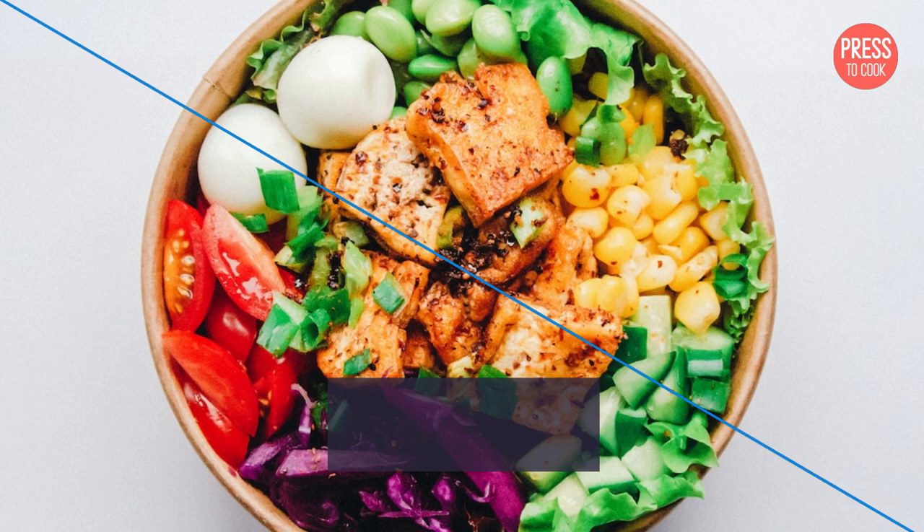And that's it! A simple and effective way to stop your crockpot from smoking on its first use. We hope this tip will come in handy when you're using your new crockpot for the first time. Don't forget to visit our blog at PressToCook.com for more great ideas and inspiration. Thank you!